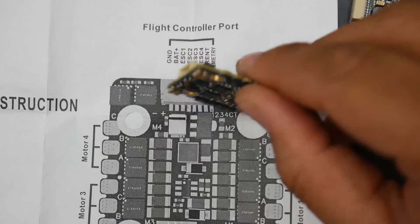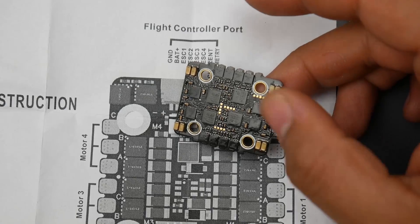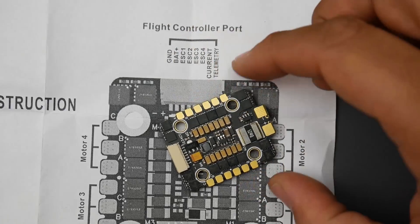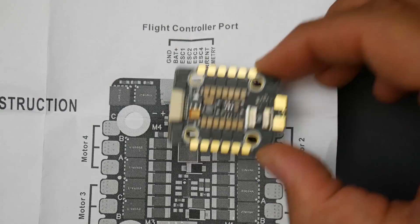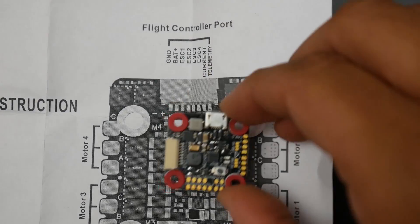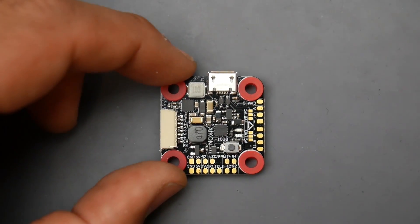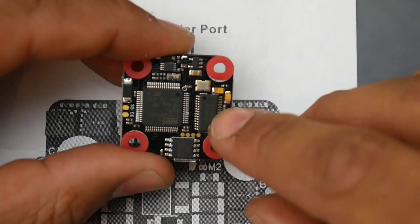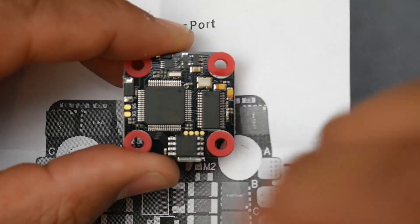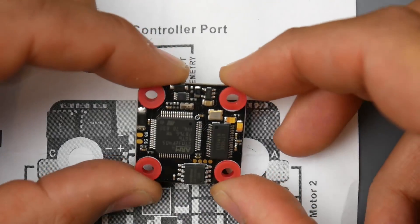It looks good so far. It does have good filtration on both sides, and the components are far away from the mounting holes so you're not risking popping them out. Now let's take a look at the flight controller. It's an F4 flight controller with an ICM gyro. It also has an OSD right there, and a small memory chip for black box logs.